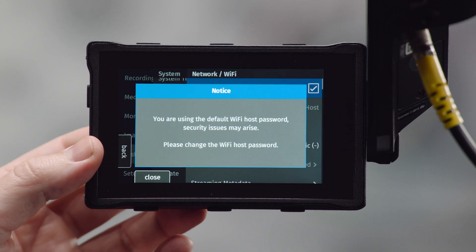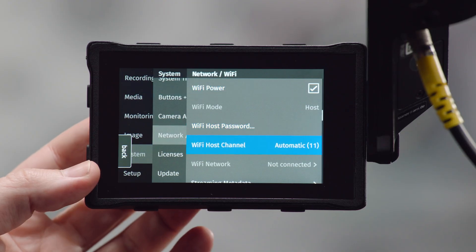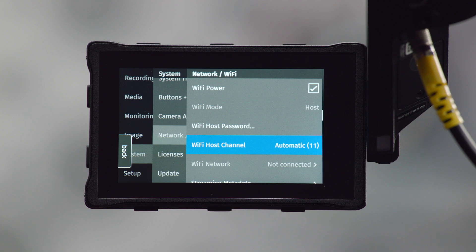There are also a bunch of other smaller improvements. Some relate to Wi-Fi: the camera will now tell you if you still have the default Wi-Fi password of ARRI-ARRI set, because anyone who knows the default password can theoretically log on to any camera with Wi-Fi active — so please set a custom password. The camera will also now automatically select a Wi-Fi channel so it doesn't conflict with the ECS radio channel, and in network settings you can now select a static gateway, which helps if the camera is plugged into a different Wi-Fi router.